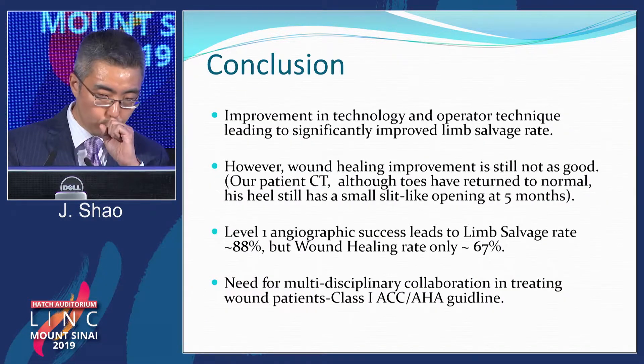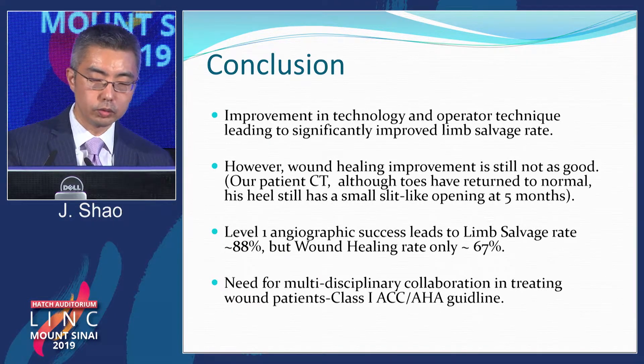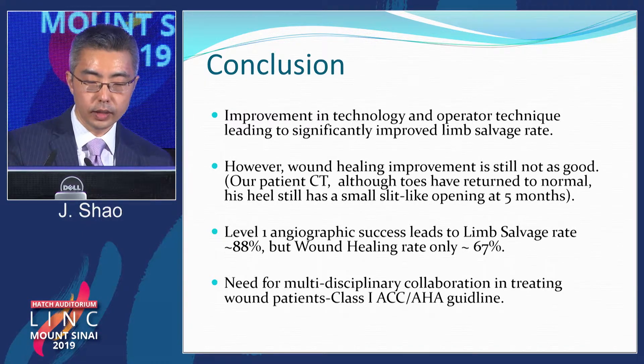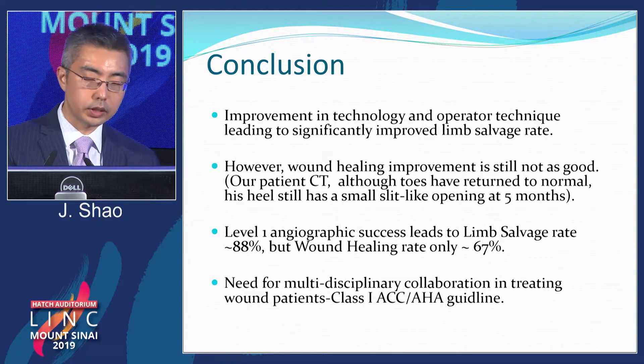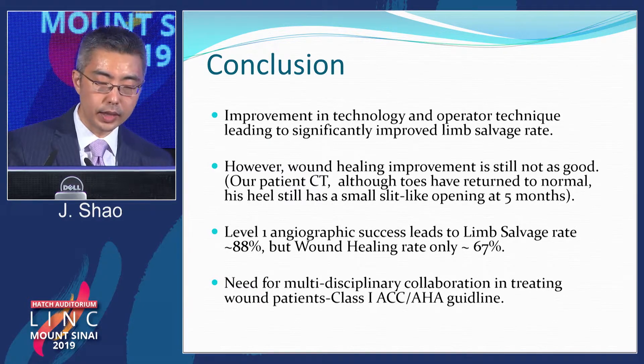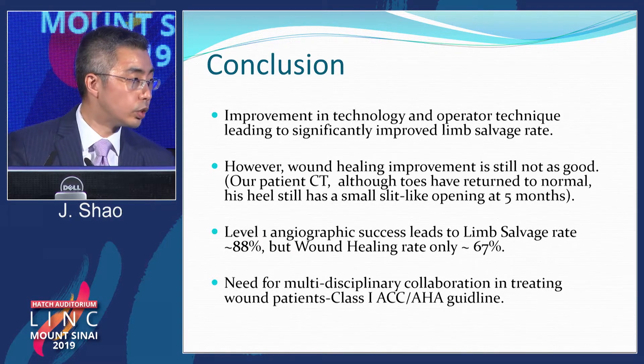I just want to mention this patient — at five months, the toes were already back to normal, warm and pink, but the heel still had a small slit-like opening. Even with level-1 angiographic success, limb salvage rate is very high in the upper 80s, but wound healing rate is still lagging in the upper 60s. This really speaks to the need for a multidisciplinary approach and collaboration among all specialties, which is currently a class 1 indication.